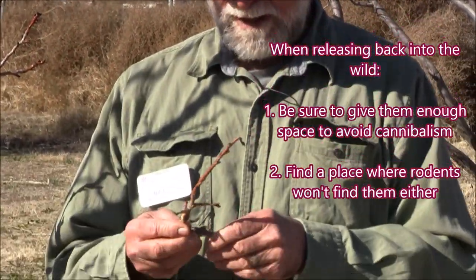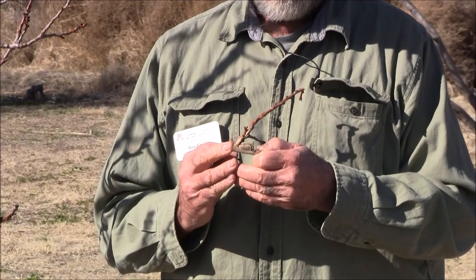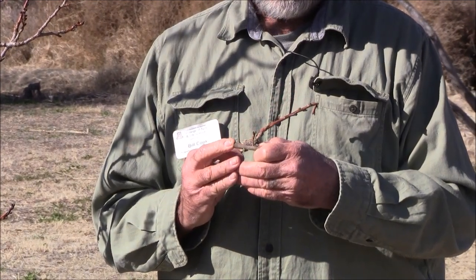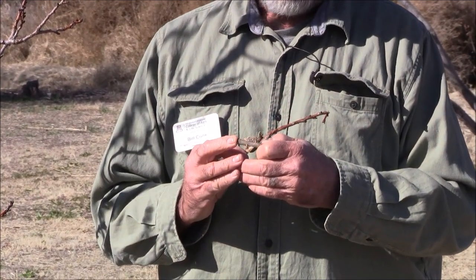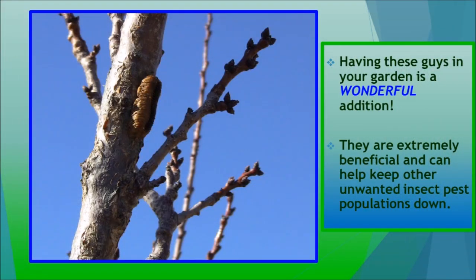So knowing what this is, is extremely useful. It's a natural insect control, and you can thaw these out and hatch them when you need them. Thank you. Bye.